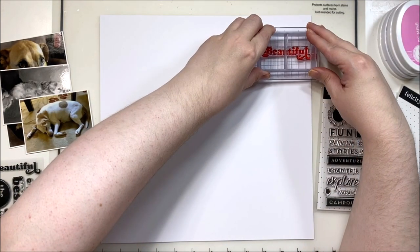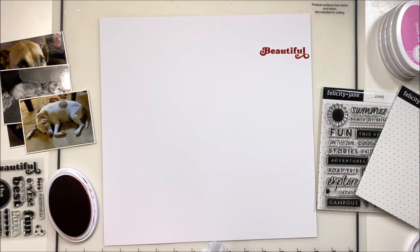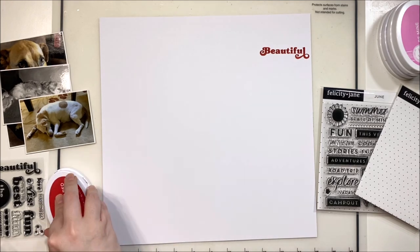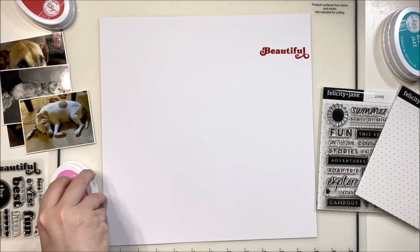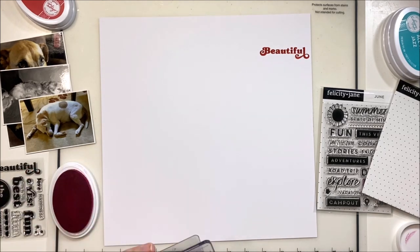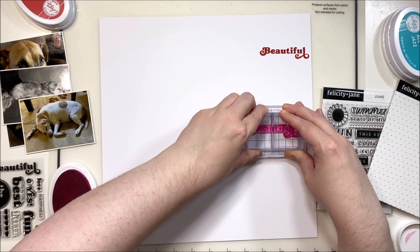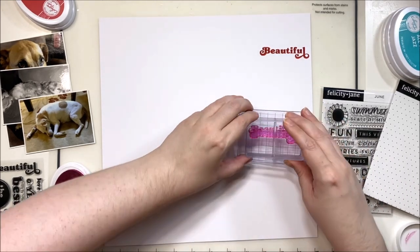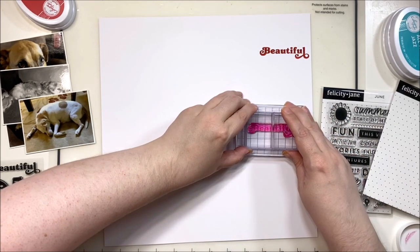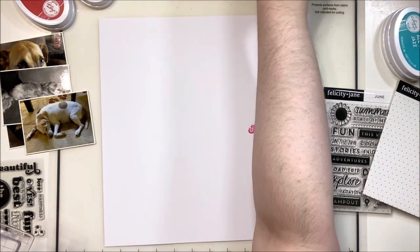I think they do also happen to have a sale on right now and I may have picked up some goodies. That's primarily the way that I get a lot of things in my stash — I wait till the kit clubs or a lot of the manufacturers have big sales and then I buy things for much cheaper. The Katherine Pooler inks that I'm using today are All That Jazz, Juniper Mist, Be Mine, and Rockin' Red.